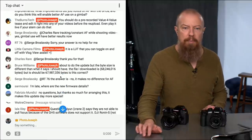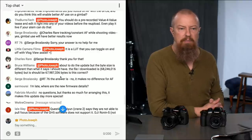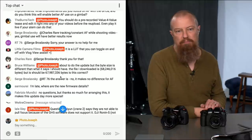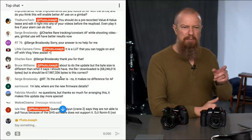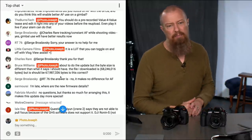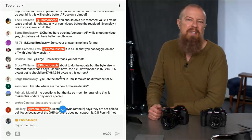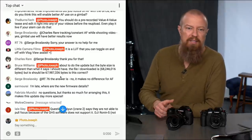Bruce Williams says the byte size of the file he downloaded — 68-something — differs from what the page says it should be, which is 67. I'd download it again just to be sure. If you've got a .bin file, drop it on there. If it's not complete it just won't work — maybe try a different browser.